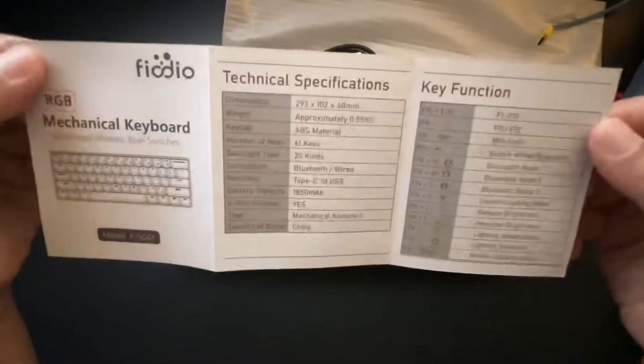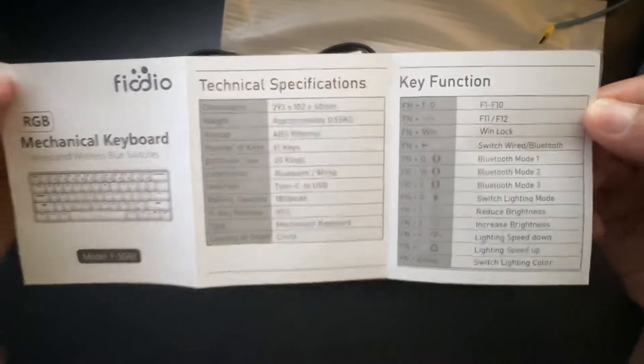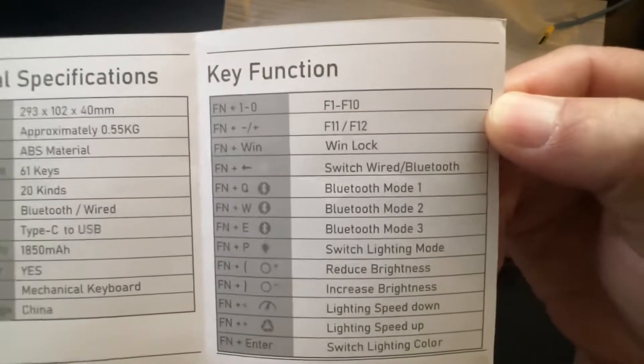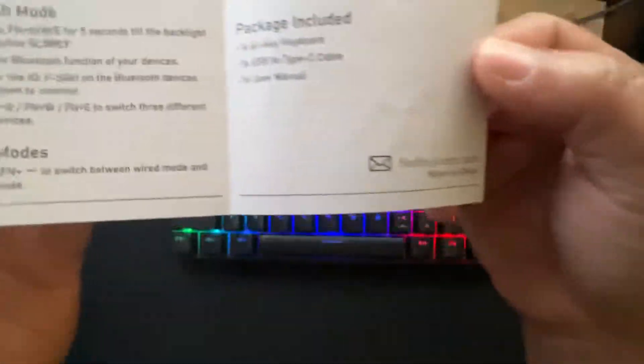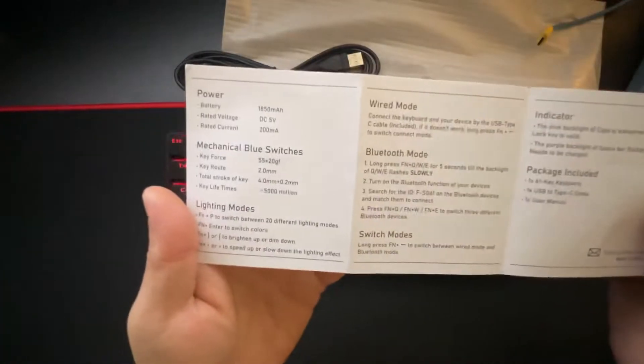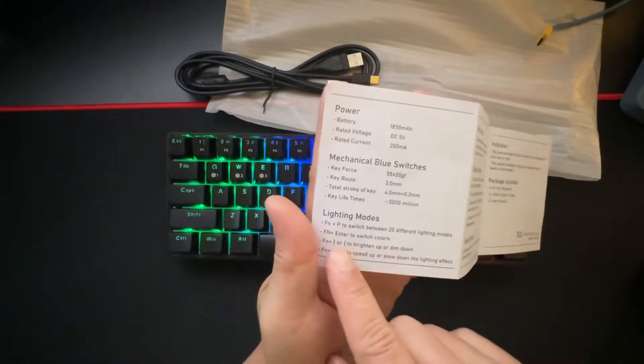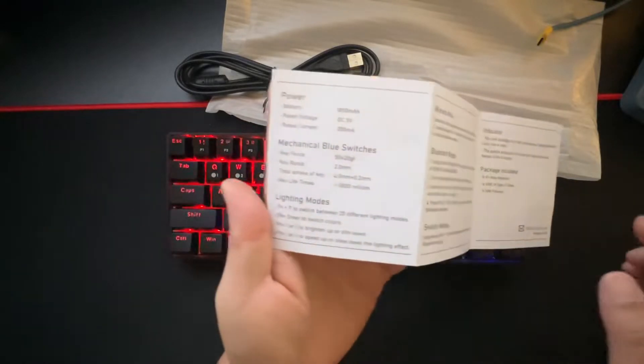You can screenshot the manual if you lose it and need to reference some functions. There are more details on the back or an email contact. The light mode is Function + P, and there are other combinations to switch colors. There's also a Bluetooth and wireless mode.